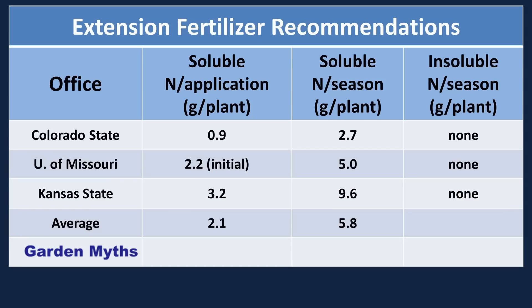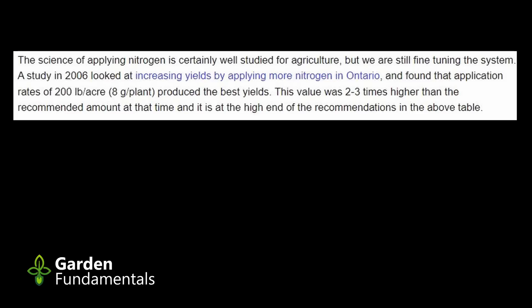The science of applying nitrogen is certainly well studied for agriculture, though we're still fine-tuning it. A 2006 study in Ontario looked at increasing tomato yields by applying more nitrogen and found that application rates of 200 pounds per acre — or 8 grams per plant — produced the best yields. This value is 2 to 3 times higher than the recommendation at that time, and also higher than what the three extension offices recommend.